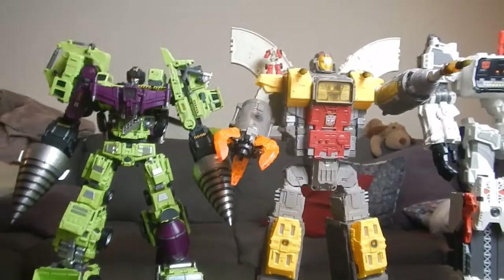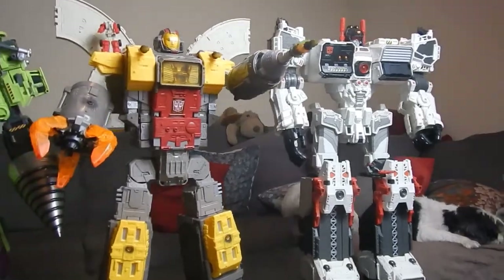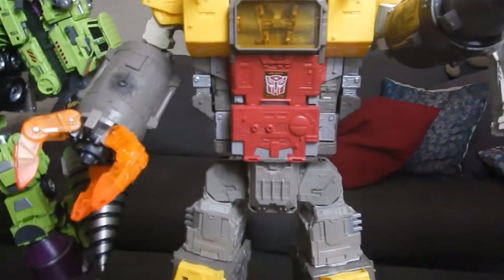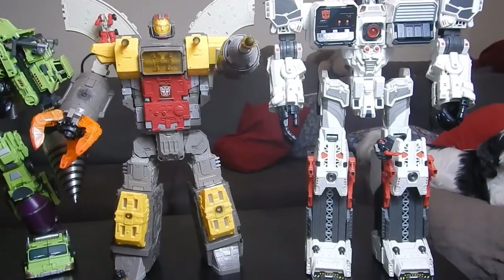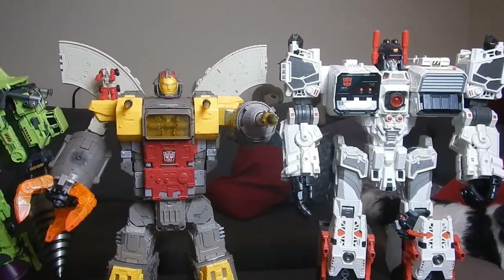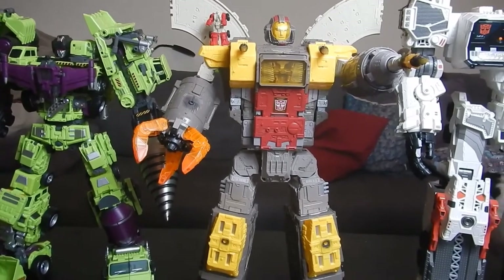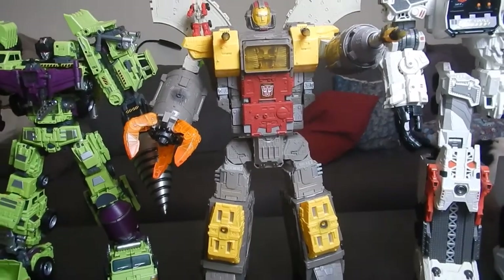Here I've got Omega Supreme lined up next to the titan class Metroplex just so we can get a good look at the size of the figures. Metroplex is quite a bit taller than Omega, as he should be. This is one of the reasons I went with this Omega Supreme versus the Fans Toys, DX9, or the Weijiang version. I did actually like the Weijiang one; Fans Toys not so much, and DX9 just looked absolutely terrible in my opinion.